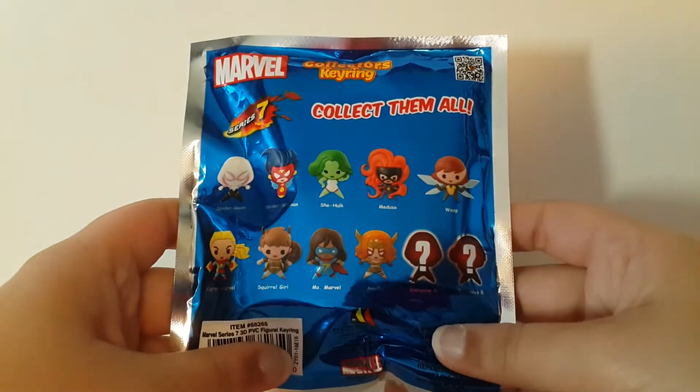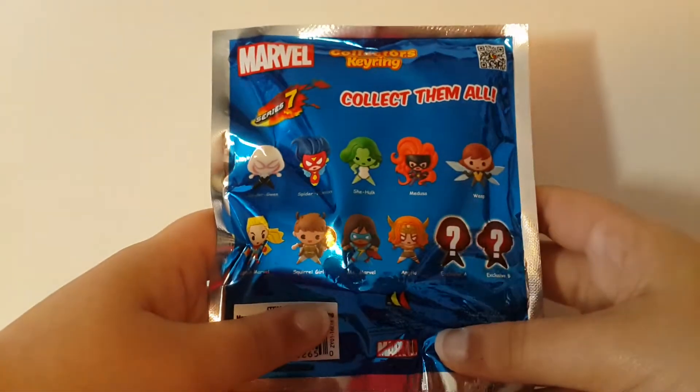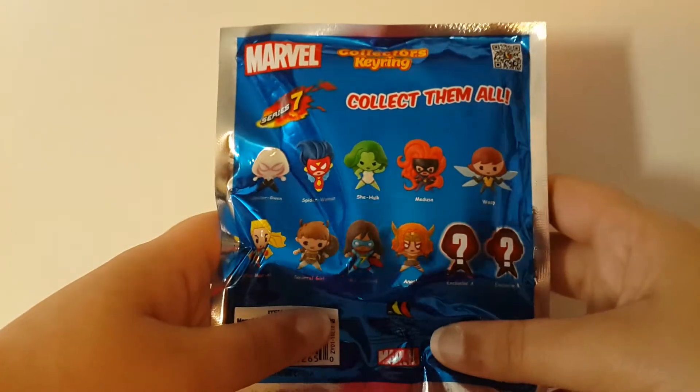I also have a bunch more blind bags, like Series 1 for example. Be sure to subscribe and turn on notifications so you can be notified when I make those videos and upload them.